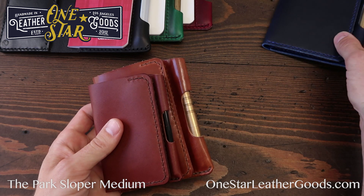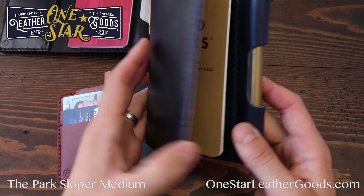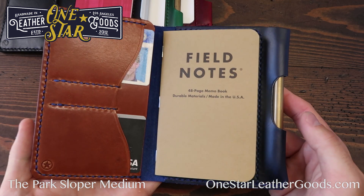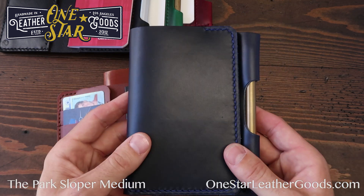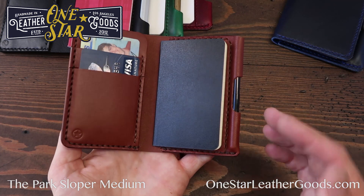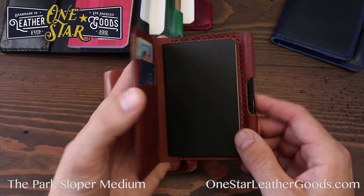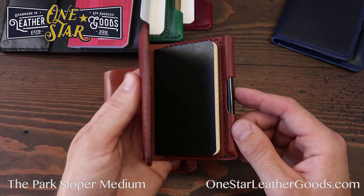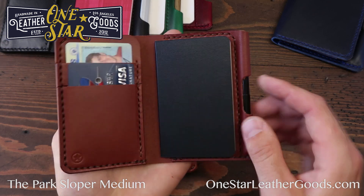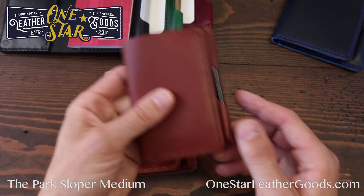I often tell people it depends on how much you're going to be writing in the notebook. If you really write a lot, you're going to want the Field Notes size — that's the Senior version, the largest. The smallest version is if you really put importance on tiny size. The notebook is very small, the pen is tiny, and you don't get a lot of carry space — only two card slots and whatever you can jam behind the notebook. So that's the Junior.